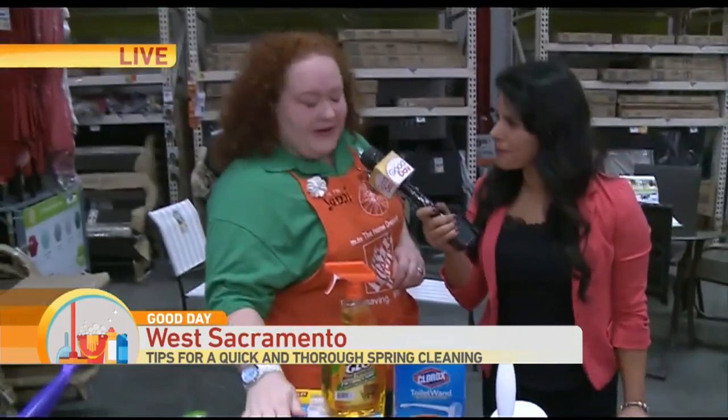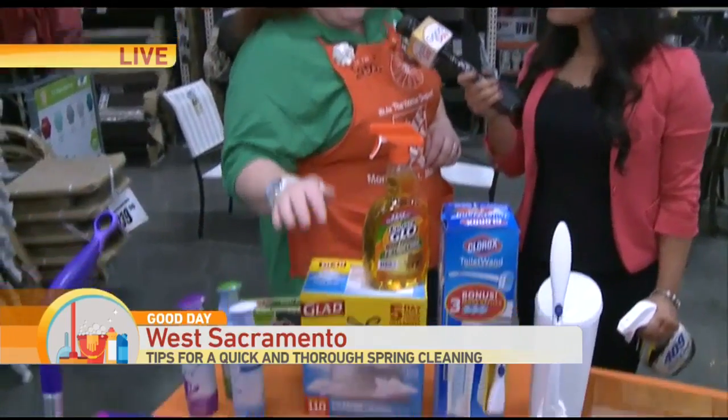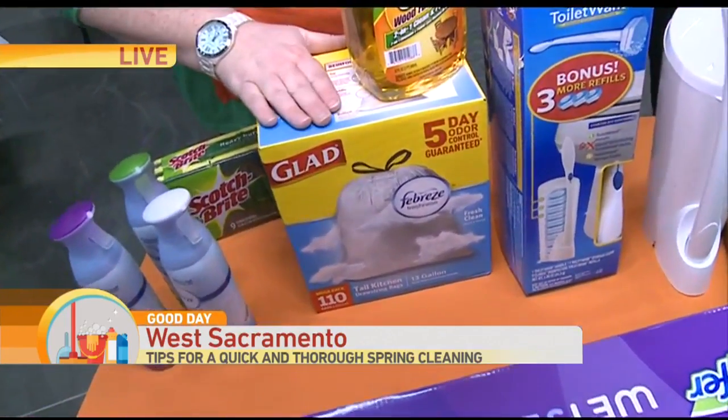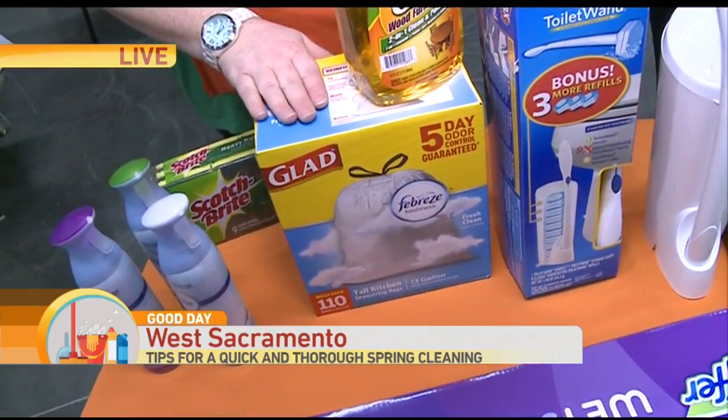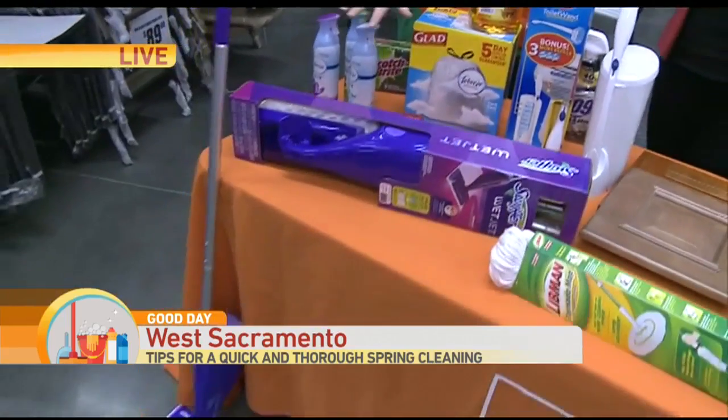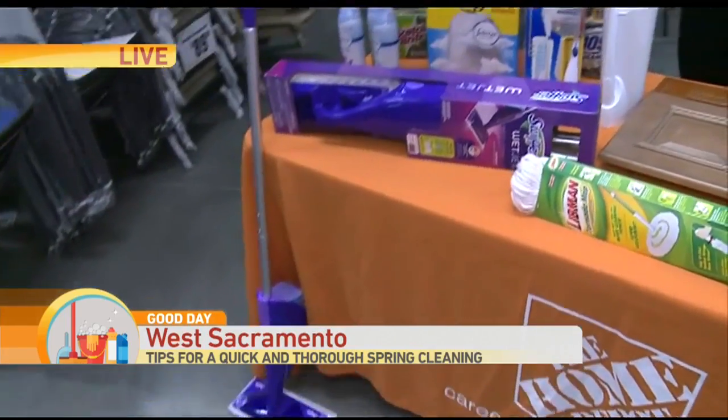What else do I need in the kitchen? These products are going to help keep unexpected smells down in your kitchen and help it be fresh for spring. You have a Swift or Jet Mop. This is great — it's battery operated so it gives you the spray you need to really clean the floor.